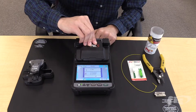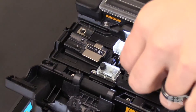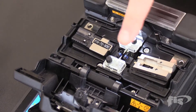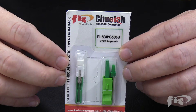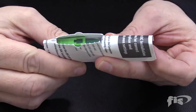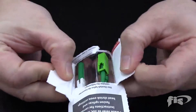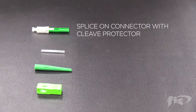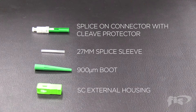Before starting, open the lid and remove the fiber holder out of the machine and place the FIS splice-on connector holder in. It's okay that the holder sits at an angle — it's going to push the fiber stubs into the middle of the electrodes so it stays nice and flat. Take the FIS splice-on connector blister pack, turn it upside down, fold in half, and open it from the back. In the pack there is the splice-on connector with cleave protector, a 27 mm splice sleeve, the custom 900 micron boot, and the SC external housing.